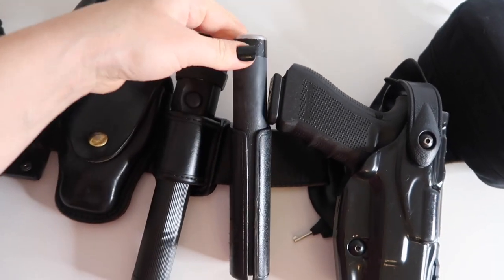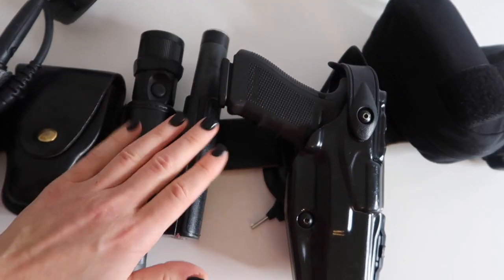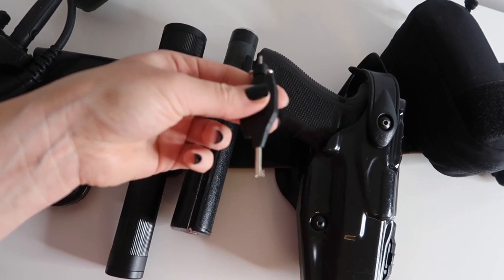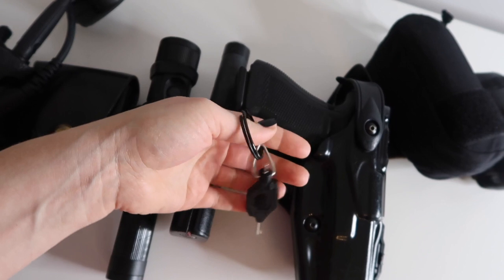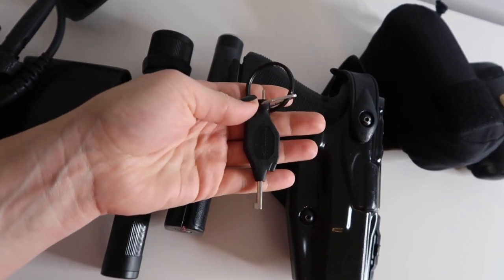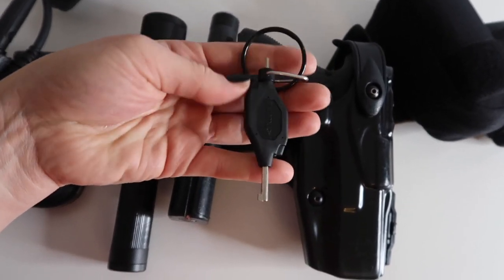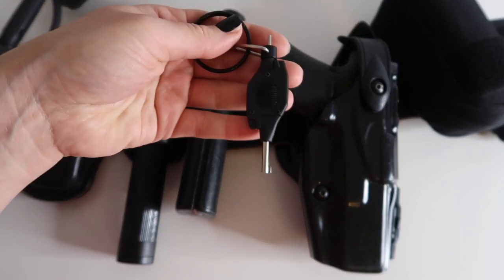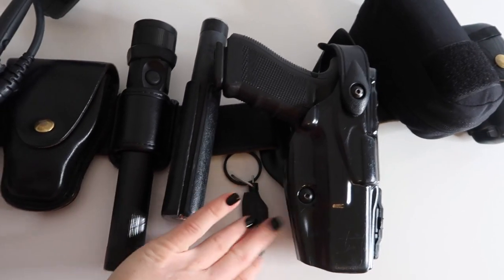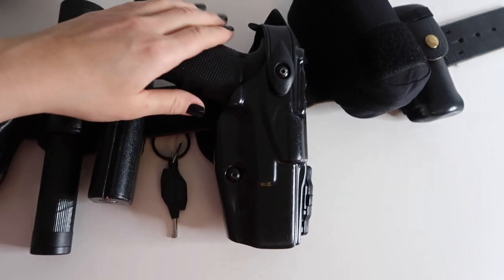The next thing I have is my Asp baton — I'm not going to take it out, but these are metal sticks that can do a lot of damage. The next thing on my belt, behind my gun, is my handcuff key. I carry a lighted handcuff key. I've worked every single watch in my department and I've never encountered a situation where I'm not dealing with darkness at some point — whether it's day watch in the early morning hours, evening watch going past sunset, or morning watch overnight. A lighted handcuff key lets you easily see the holes in the handcuffs to unlock them when you don't have natural light.